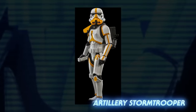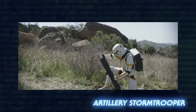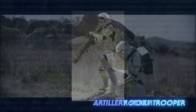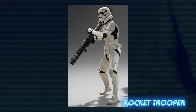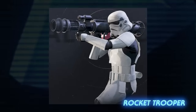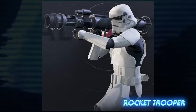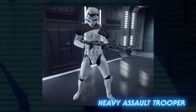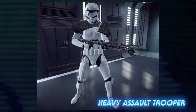Artillery stormtroopers wore yellow striped armor and were equipped with mortars to launch at enemy forces. So far, only one artillery stormtrooper has ever been seen on the planet Tython. Rocket troopers wore standard stormtrooper armor, but were always noted by the unmistakable presence of the rocket launchers they wielded. They were sometimes also referred to as demolition troopers, and some wore a red pauldron on their shoulder. Heavy assault troopers also wore the standard set of armor but were equipped with far deadlier weapons, often with black pauldrons and an additional ammunition pouch that set them apart.